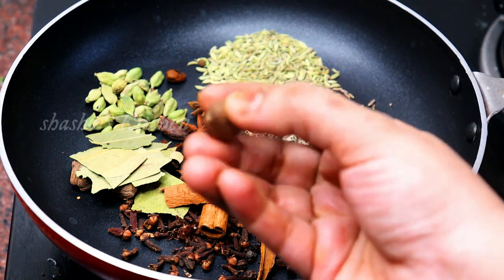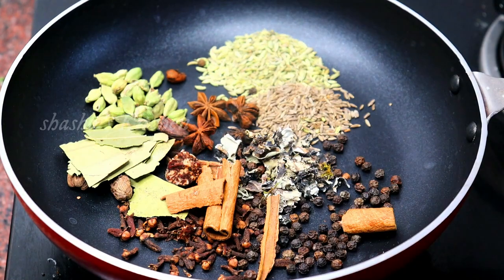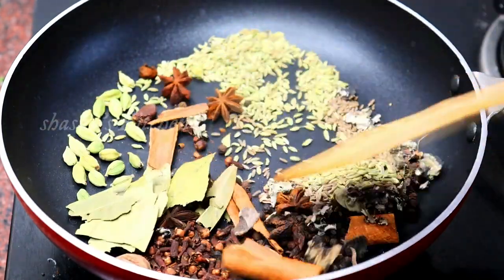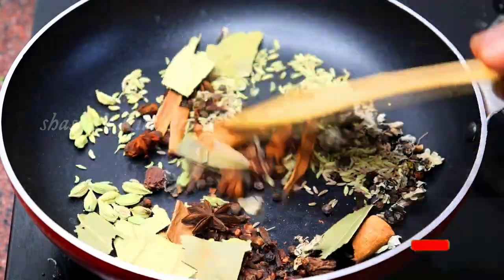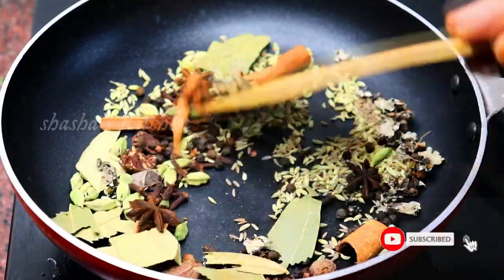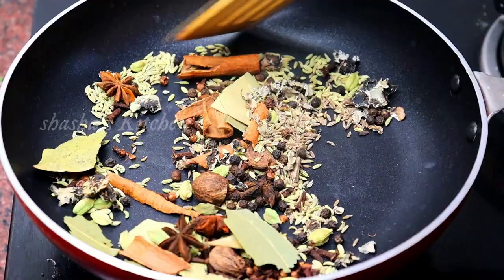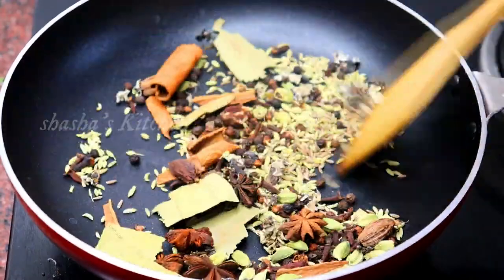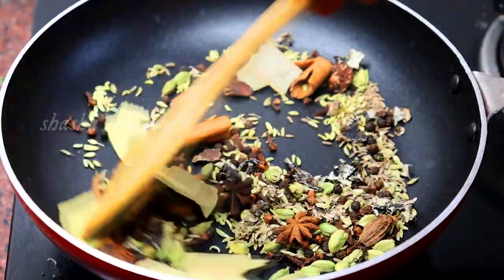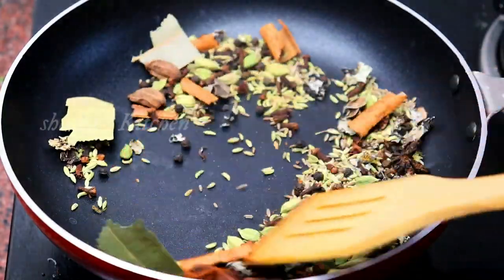Add a little oil to the pan on medium heat. Add a little bit at a time. You can start using it the next day — note that this is in the last step.